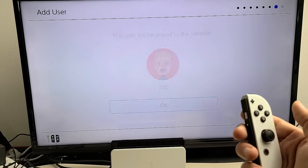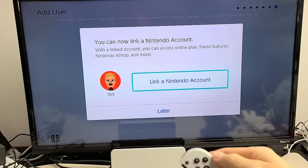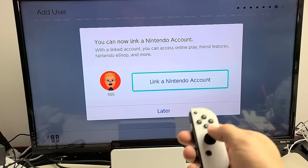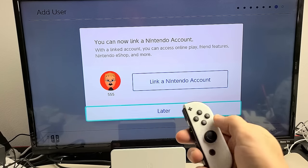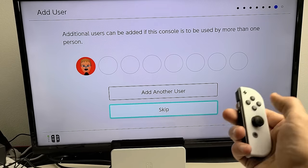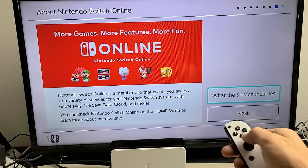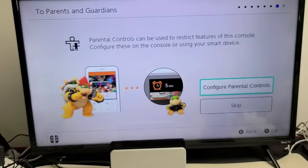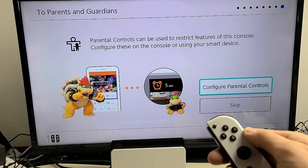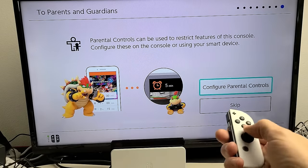Your user has now been added — click OK. Now it says you can link a Nintendo account, which gives you access to online play, friend features, Nintendo eShop, and more. I'd advise doing this now, but I'll do mine later. You can add another user or go down to Skip. Next is Nintendo Switch Online — a membership granting access to online play, save data cloud, and more. We can go down to Next. For parental controls, if you have a child using this you can limit screen time, purchases, and what they can play. I don't need it, so I'll go down to Skip.